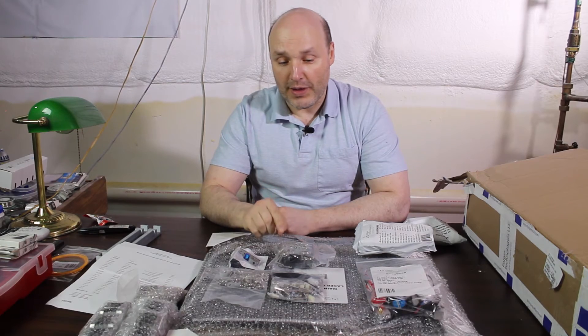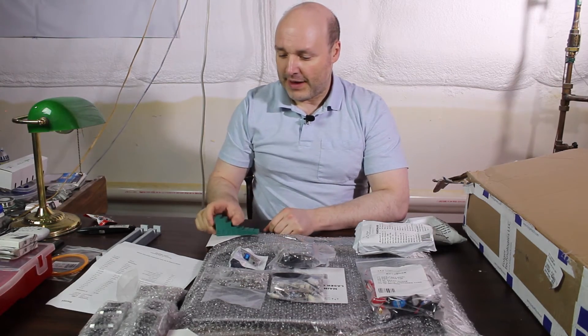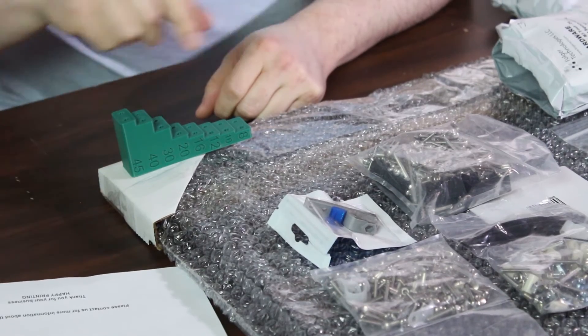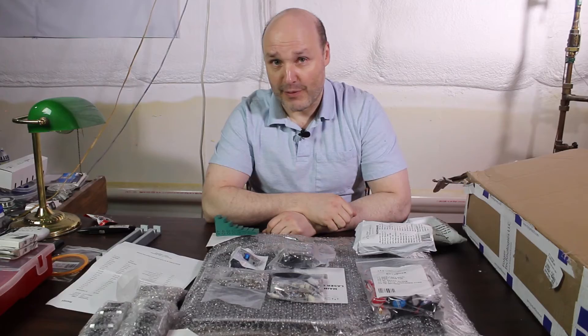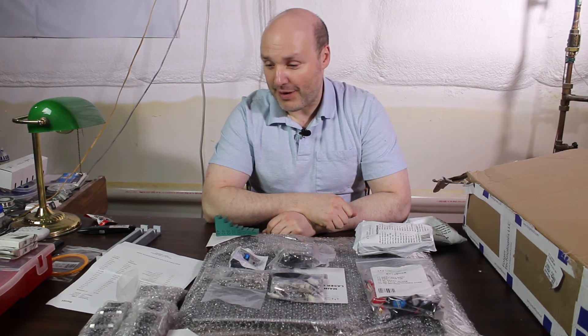To make that a little bit easier, one of the things I suggest printing out was this piece right here. What that does is it allows you to drop the screw in the appropriate hole, and you'll find out exactly how long it is. Because everything here is metric and I don't know 10mm from 12mm. This will make the process of sorting these out and making sure you have everything a whole lot easier.